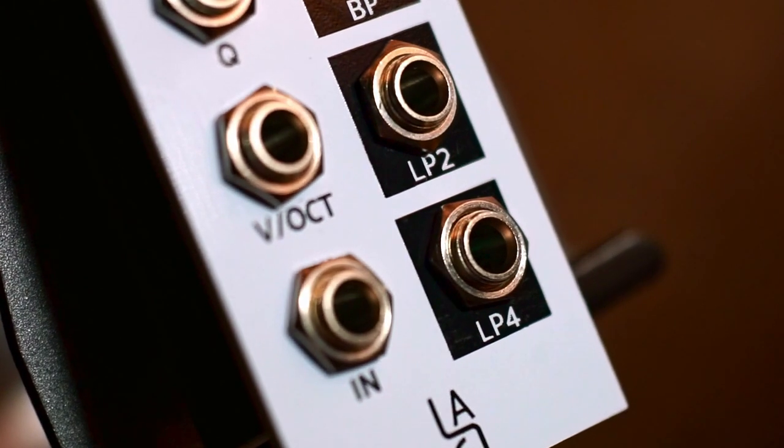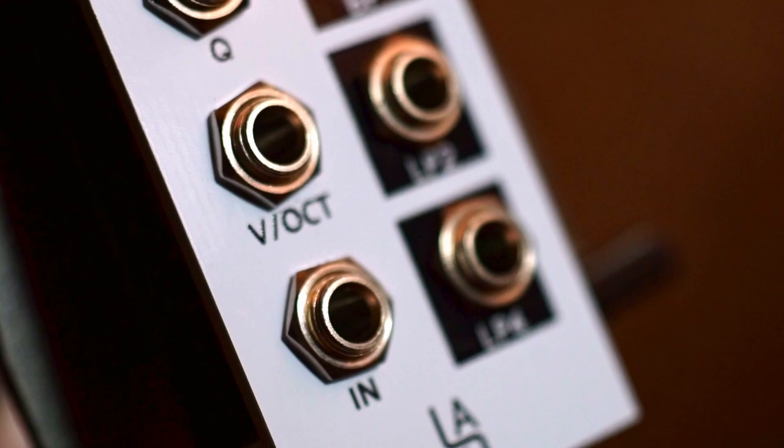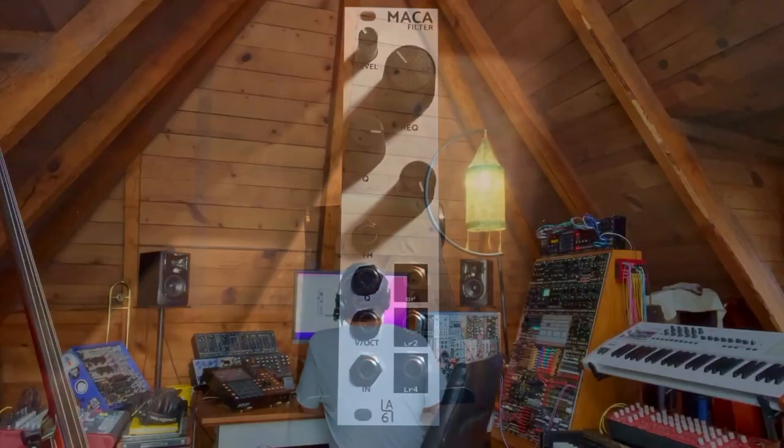There's also an input level control that allows you to easily overdrive the filter core. You do have a resonance CV input as well, and an FM input with an attenuverter.